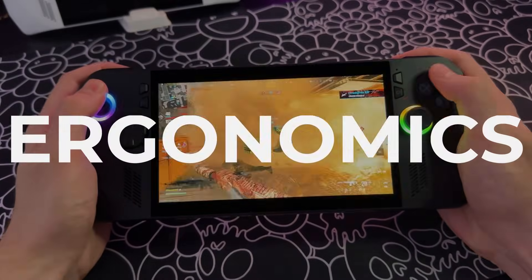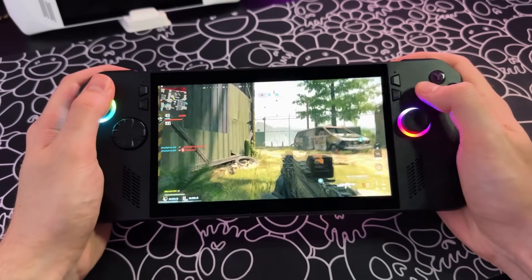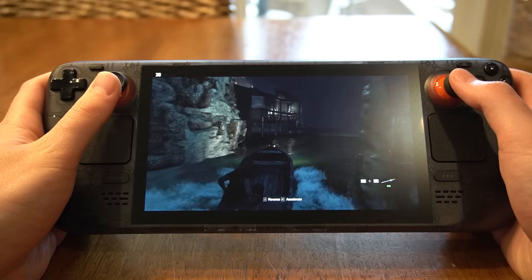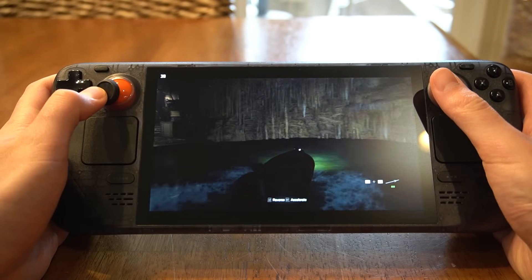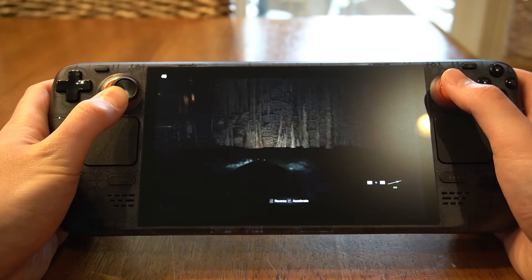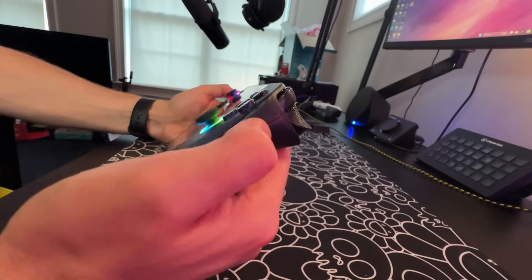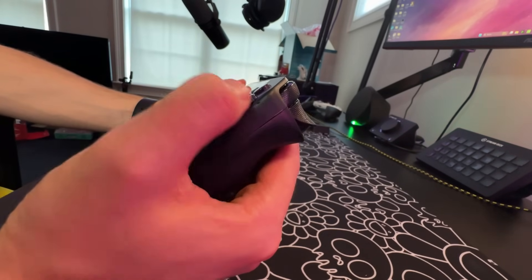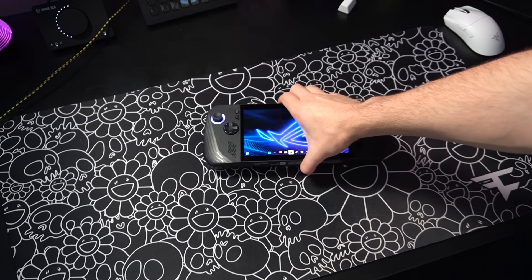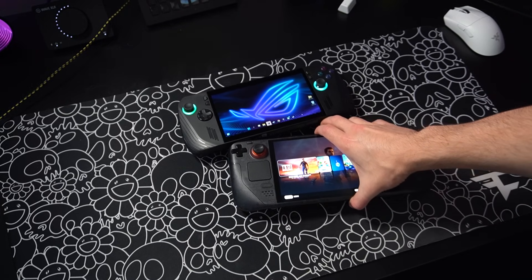Let's start off by discussing how they actually feel to hold and play for long periods of time. Both devices are very comfortable to hold and feel very well made, however they differ dramatically in design. The Steam Deck OLED has two parallel thumbsticks at the top of the device, similar to the Wii U, and what at first glance may look unnatural actually feels great in practice. The ROG Ally X, on the other hand, has the familiar Xbox-style layout with asymmetrical joysticks. This looks like it should feel natural, but on a handheld it actually isn't the greatest — I just don't find the Xbox layout to be the ideal form factor for a handheld in general.